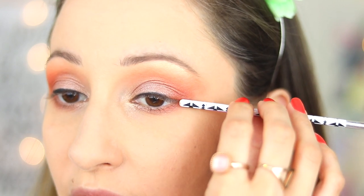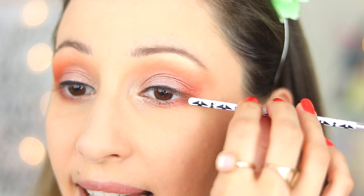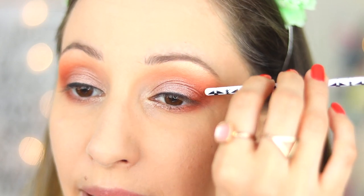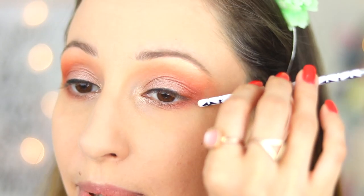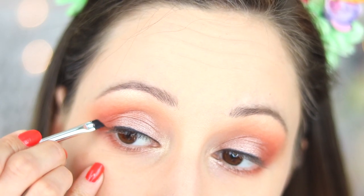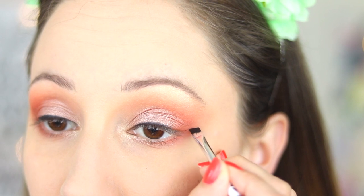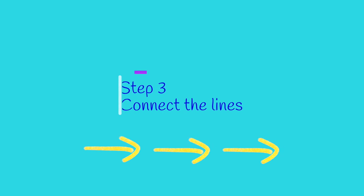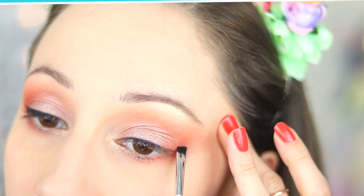What you can do to find the correct angle for your wing is experiment. You can take your line completely outwards and see if you like it. For me it works a little bit more upwards, so I'll do it somewhere here. I always like doing my wings one at a time so I can make them the same. Experiment and find the correct angle for your eye shape.